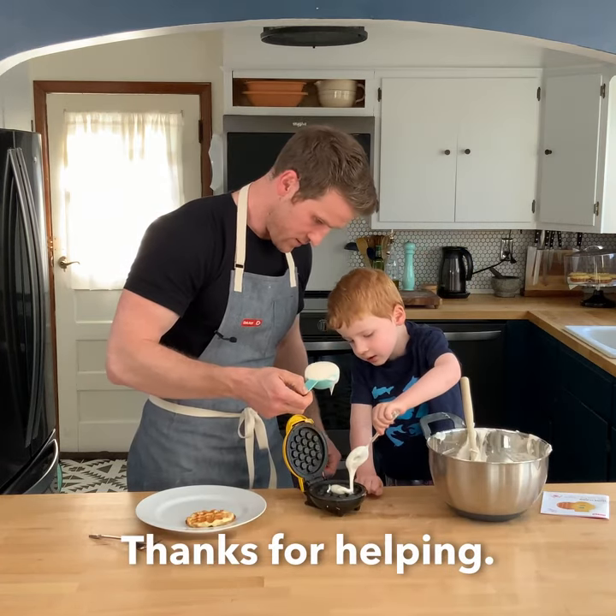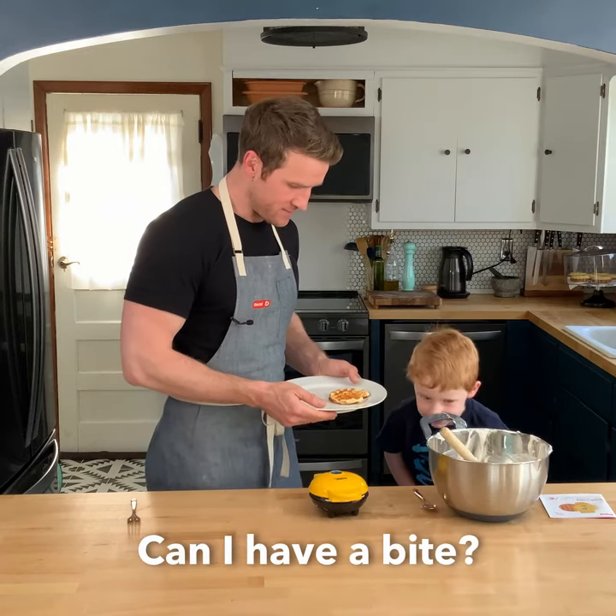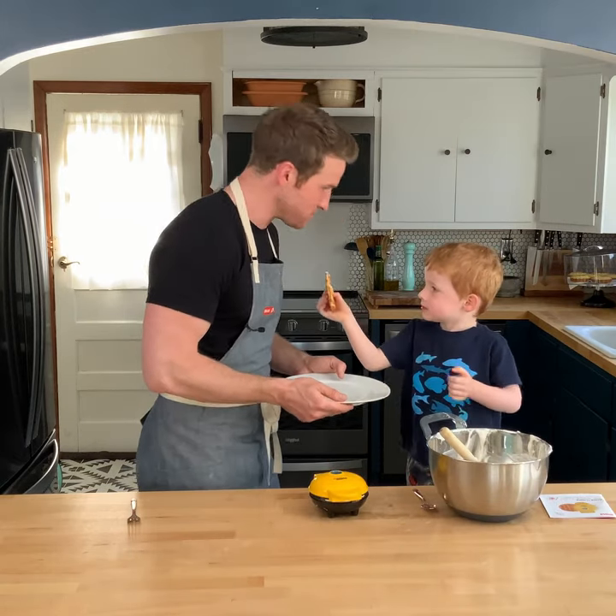Thanks for helping. You're welcome. Can I have a bite? Yeah, try it. That was really yummy.